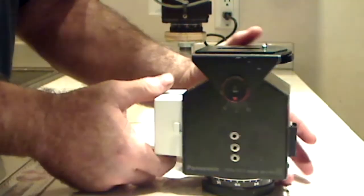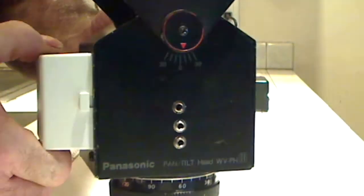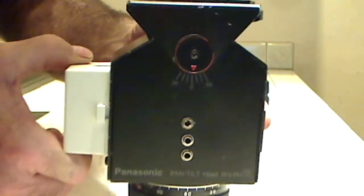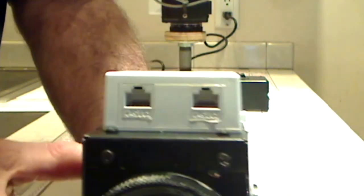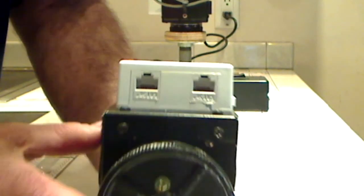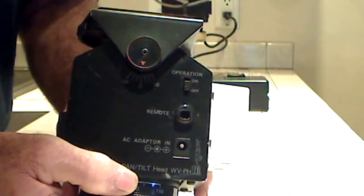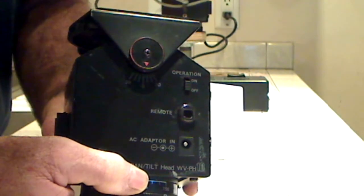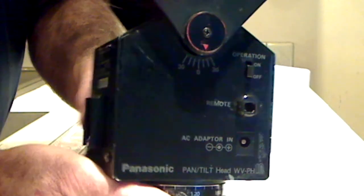Here's the pan and tilt base. See those three connectors on the side? One is a spare. I engineered a few things here — one connector is for the zoom lens and another is for the audio/video feed from the back of the camera. I can put one cable in and loop it to another pan and tilt. I'm over-engineering, but it's cool. These are standard units that I had to rebuild for my purpose.